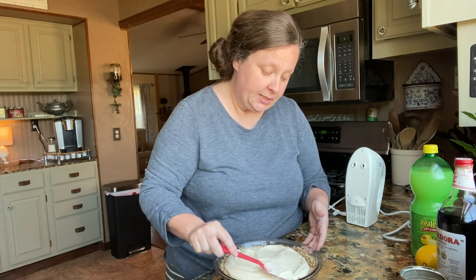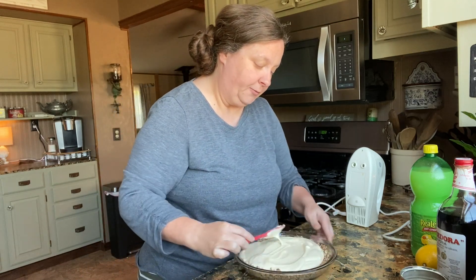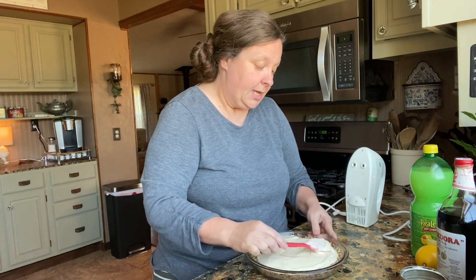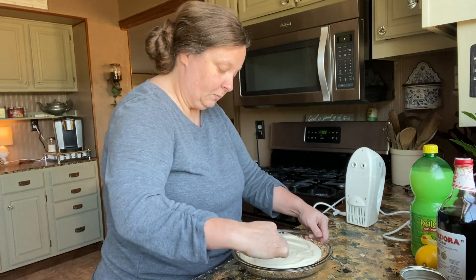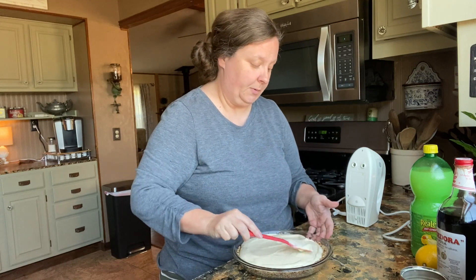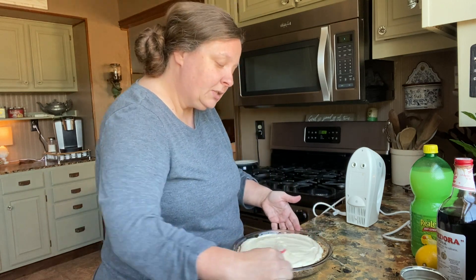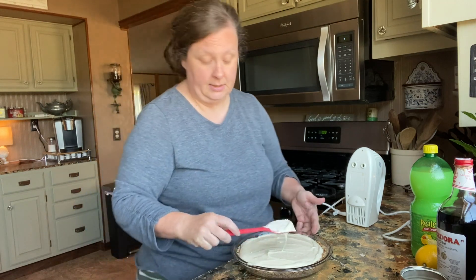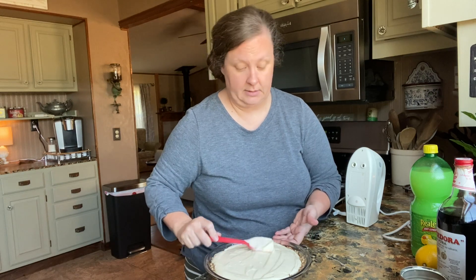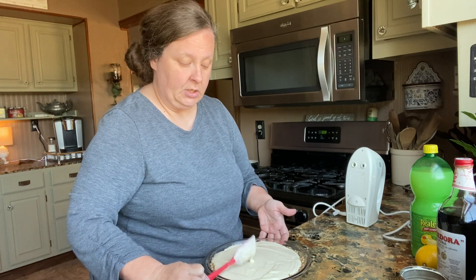After this completely cools, we are going to come back and I will decorate it with some fresh lemon slices. Another option is you can take a can of blueberry pie filling and you can top it with that — that's always really yummy too. I like this recipe because it doesn't have eggs in it. I don't like to make stuff with raw eggs because you don't bake this pie, and so I like that this one just omits the eggs.